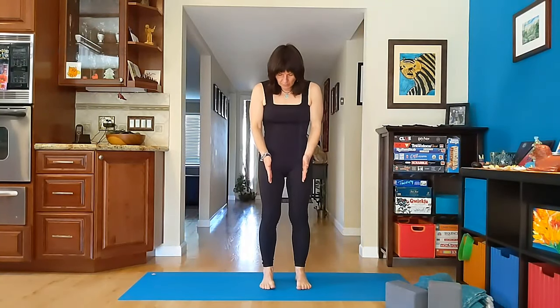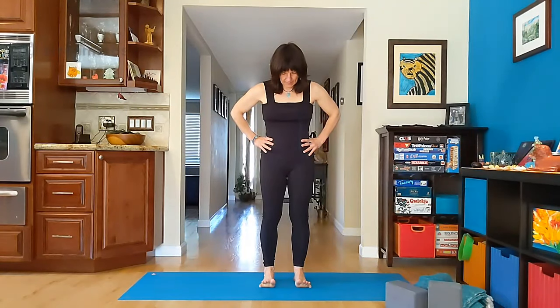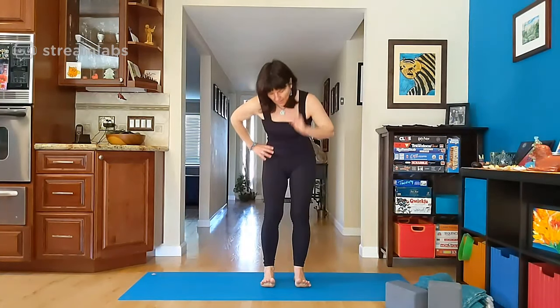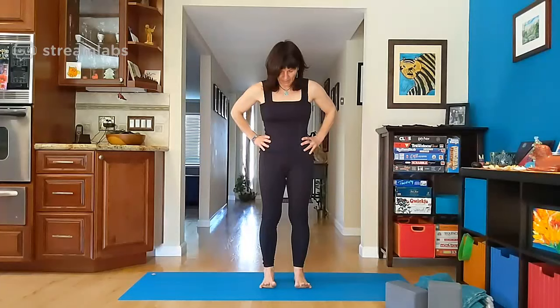From here we come to our mountain pose. Feet about hip-width apart — hip width meaning these hip bones. If it is better for you, you can widen the feet. Let's lift all the toes, spread them. And then let's bring the pinkies down one after the other. At the end the big toes are lifted and the big toes then come down. We lift the big toes one after the other. All toes are spread and lifted. And then feel your inner arches. Keep these inner arches, bring the toes down.